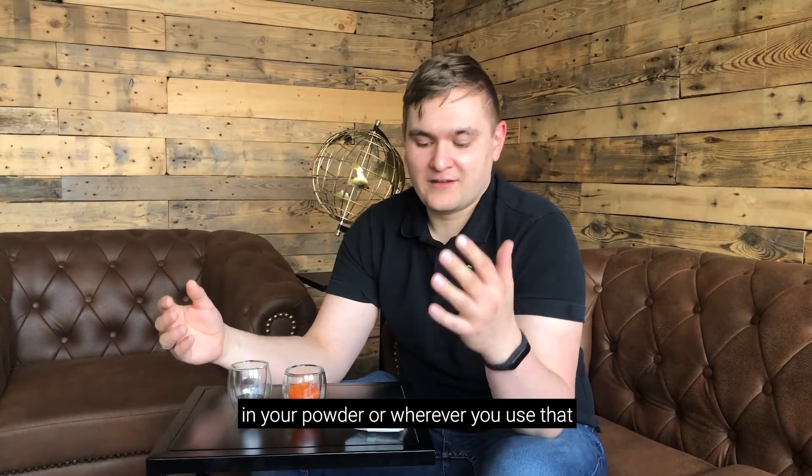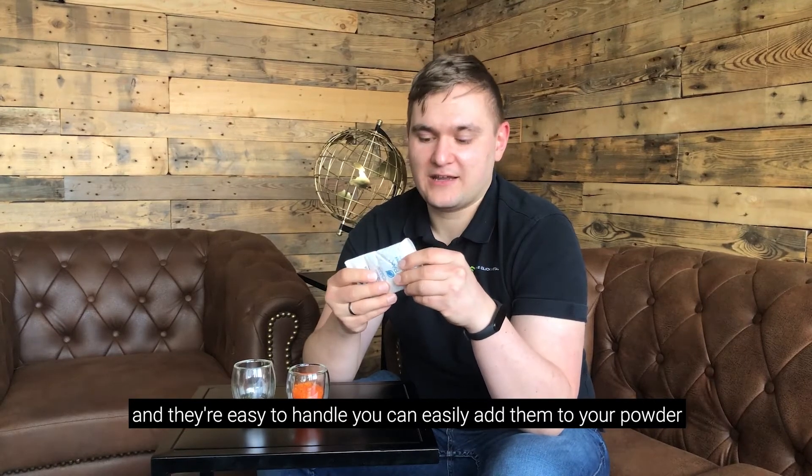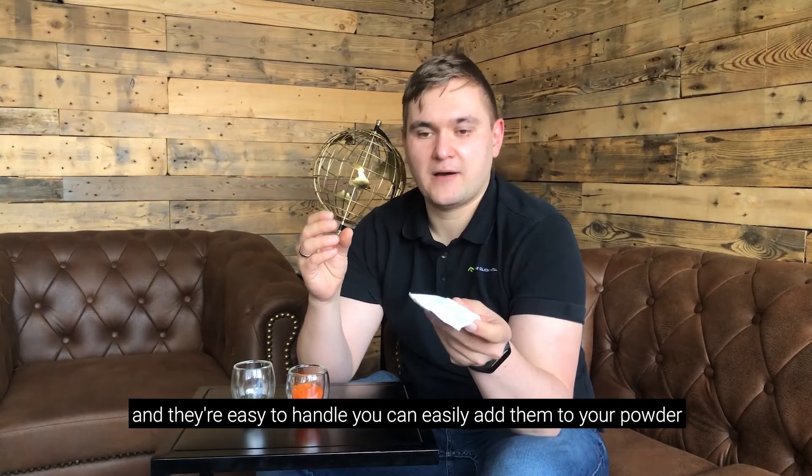So you have a sort of indication and know when you have to change your desiccant in your powder or wherever you use that. I personally like these bags here, because they're coming pre-packaged and they're easy to handle — you can easily add them to your powder.